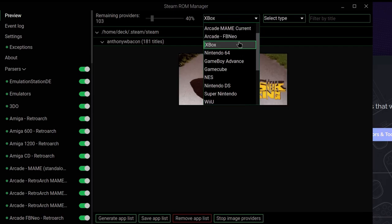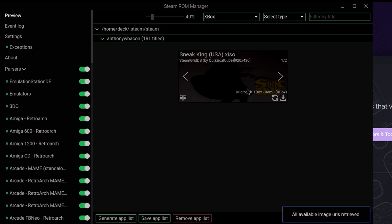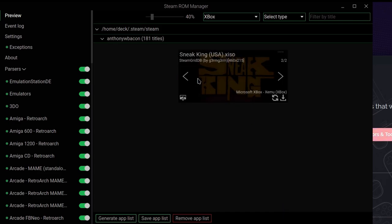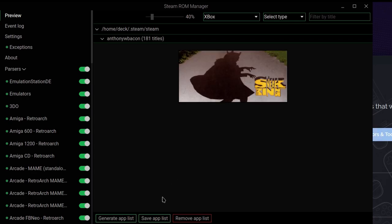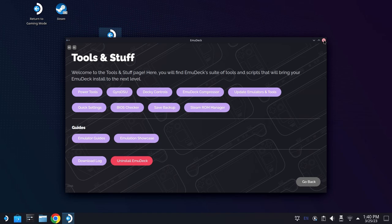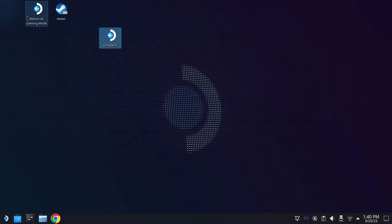I added one game and transferred everything else in the background just so I wouldn't have to waste capture space. You'll see here Sneak King — obviously the best game on the Xbox — is available. We hit save app list, that'll move it into our library, and then from there we can just close out of everything we are doing. Go ahead and close EmuDeck and return to gaming mode.